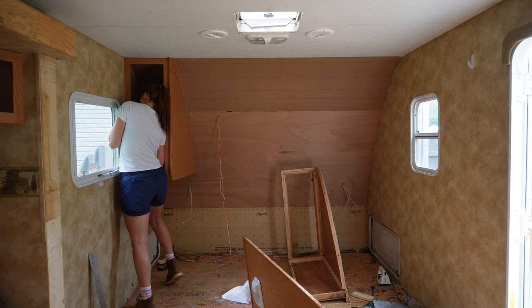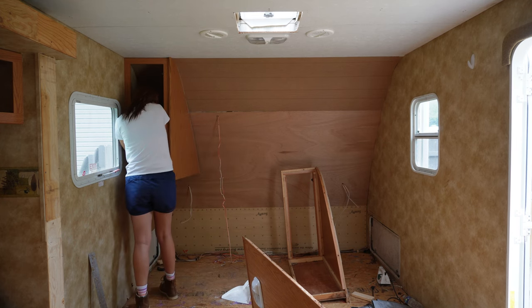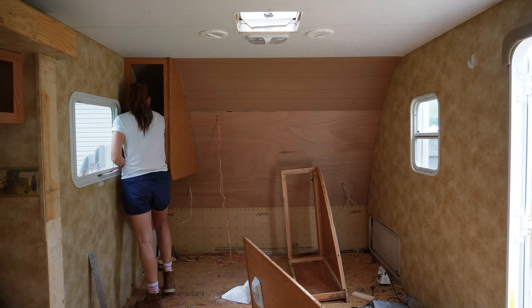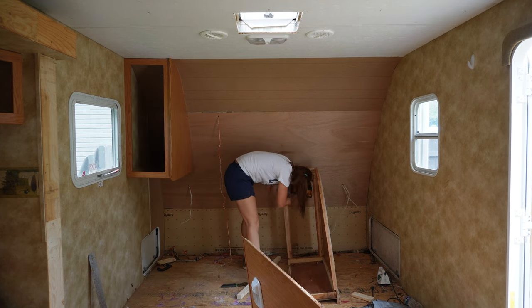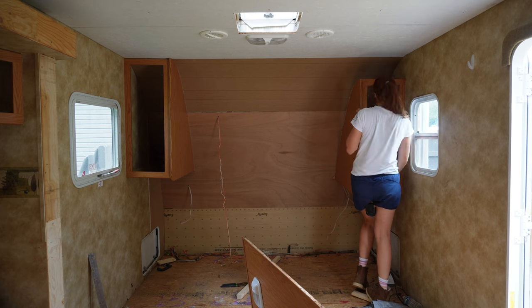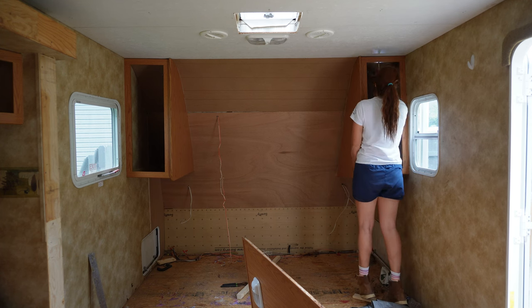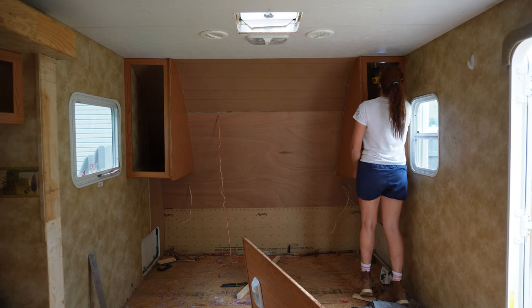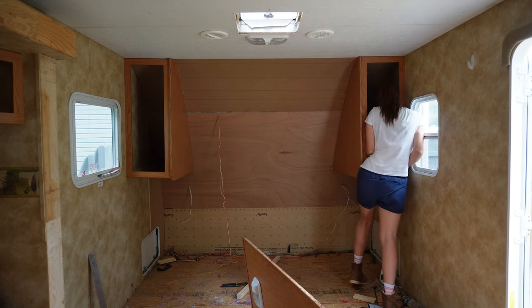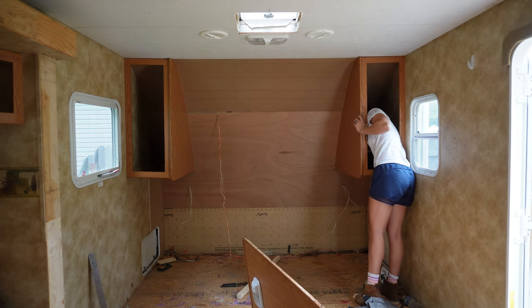Diving right into this, I am starting by putting these upper cabinets back up. If you watched the demo series, you saw I took them down so I could repair the water damage to this front wall. But now that I'm ready to actually start renovating, I'm going to put them back up. There is a little bit of a trick to this - I really like to line these up with the holes that are already in the camper, the ones they were originally mounted to. I start by mounting it to the ceiling first, that way I know it's in the right spot, and then I match up the screws on the inside after that.